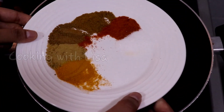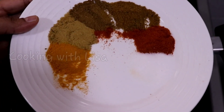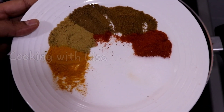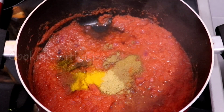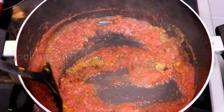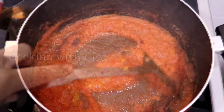We are going to use the same spices we used to season the meat to add to the sauce: salt, red chili pepper, coriander powder, cumin powder, turmeric powder, and garam masala powder. I'm going to let this cook for about a minute or two — you want those spices to marry together.